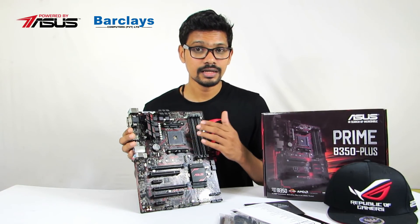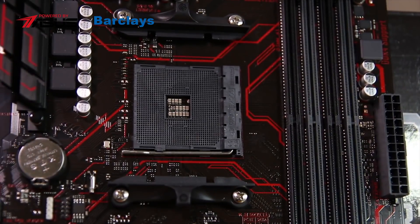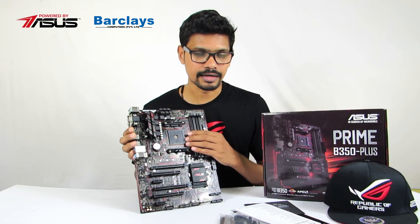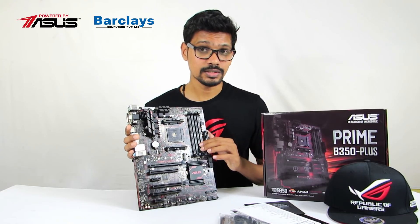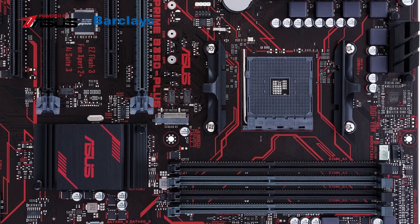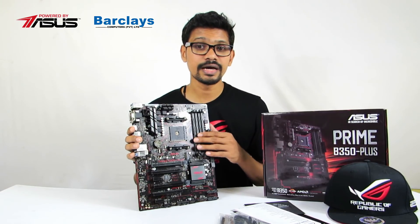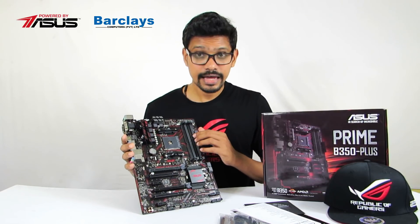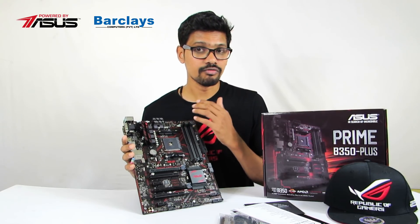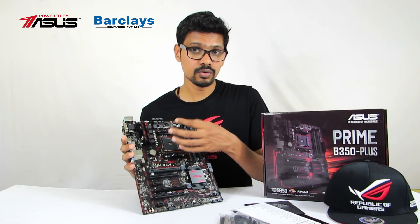This is the AM4 socket with a pin grid array. The board supports up to 3200 MHz OC RAM. Four-pin fan headers are available for water cooling systems, system fans, and AMD cooling solutions.